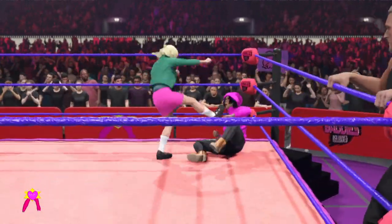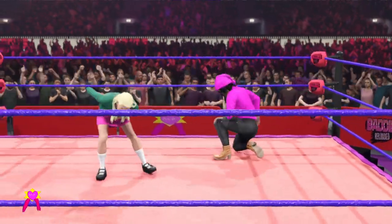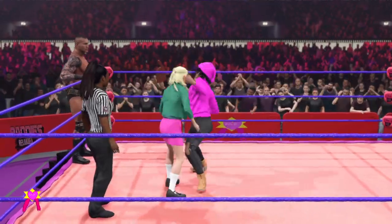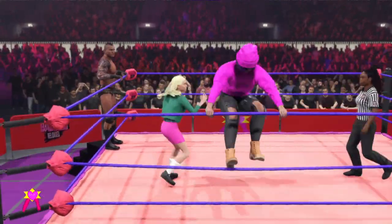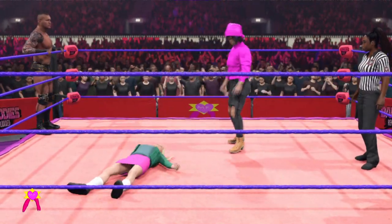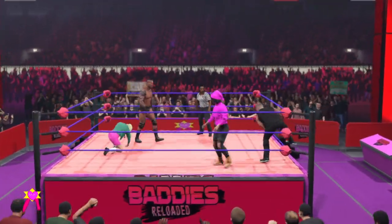That'll turn your skin red. The reversal. She's enduring some damage. A forearm smack. Forearm right to the jaw. She tags out.